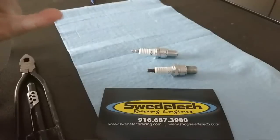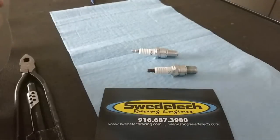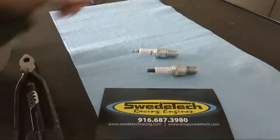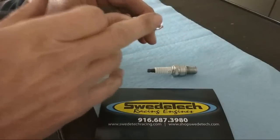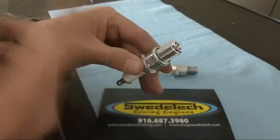First thing: if you ever blow your engine up, have a parts failure, or debris going through your engine, always get rid of the spark plug. Sometimes damage can occur to the spark plug that you just don't see on the ceramic, the tips, or the ground wire. If you have excessive detonation, get rid of the spark plug.